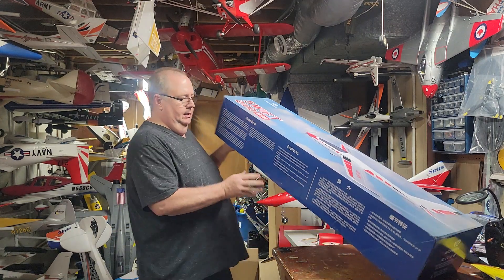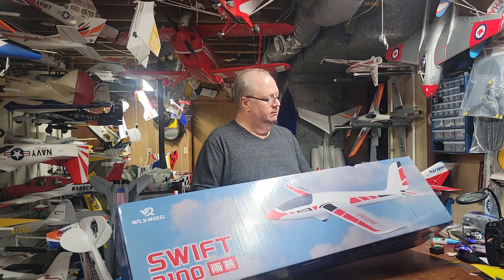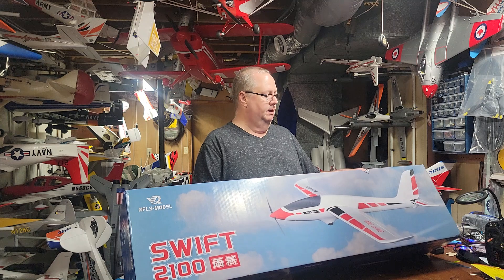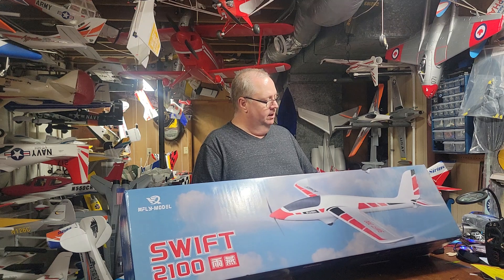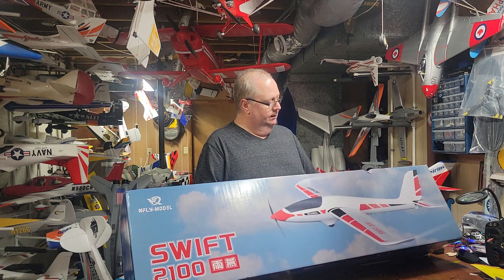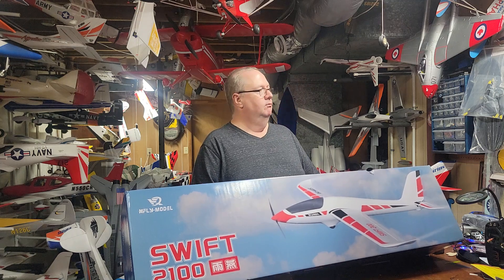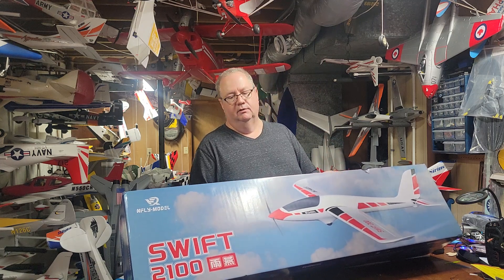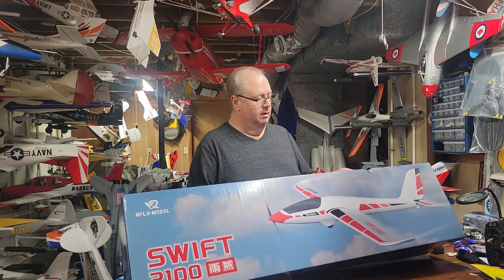Let me give you some specifications on this — we're gonna unbox it. Of course, made of EPO. We got some plastic carbon fiber. It has a 2100 millimeter wingspan, or in other words 82.7 inches. It's 41 inches in length. Has a nine by six two-blade prop. 40 amp ESC, it has a 3136 motor with a KV of 1,000. Battery bay — center of gravity is 50 millimeters from the leading edge at the front of the wing. Duration of flying: 10 to 30 minutes — of course that's not based on throttle management.